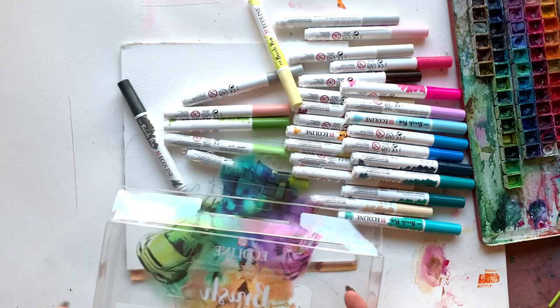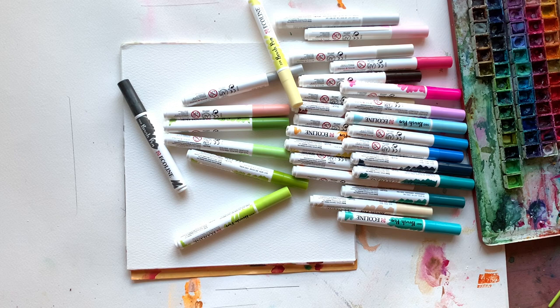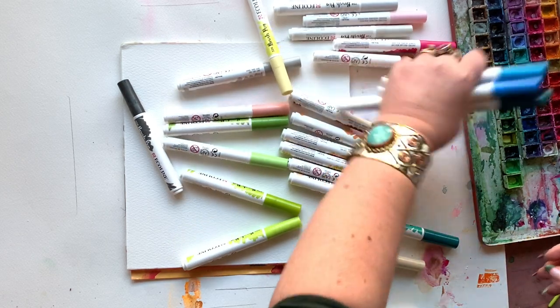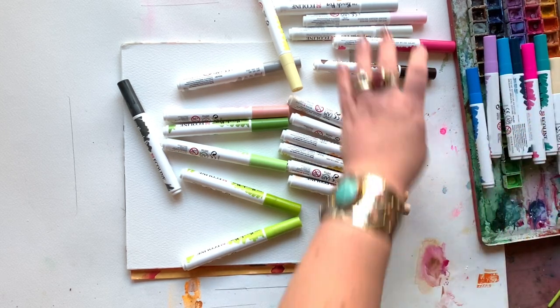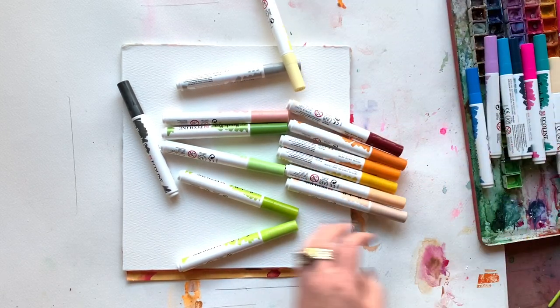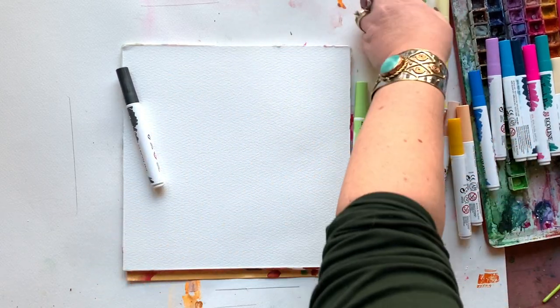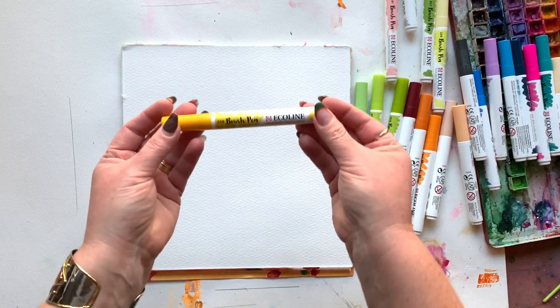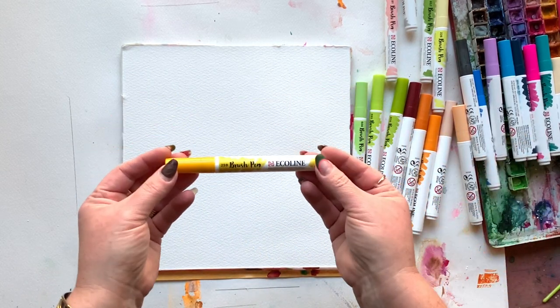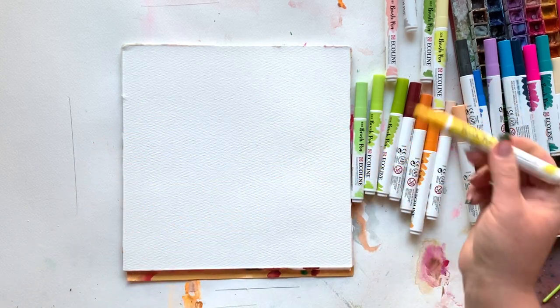These act more like markers. The points are stiffer and the barrels are fatter. So you don't get the precision you might get with, say, Kira Taki's clean color brush pens, but I'm loving these so much. I'm using Academy rough watercolor paper today, which works really beautifully with these markers. I was first drawn to this yellow color, and that's what inspired me to paint poppies today.